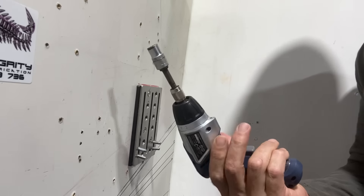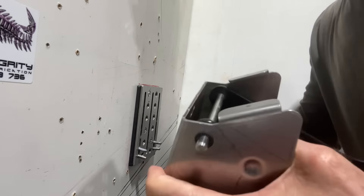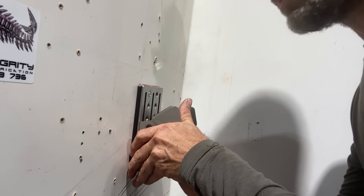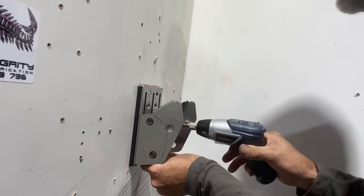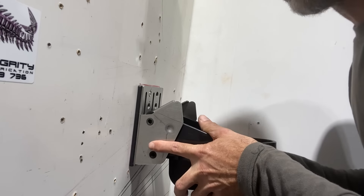What you need is a 10 millimeter socket — one of these is handy. You're better off firstly just taking out the pins because it just makes it a whole lot easier. So get rid of the pins. Pins out, bracket on. Get your socket and tighten it up. Bracket's rock solid. Put the transducer back on.